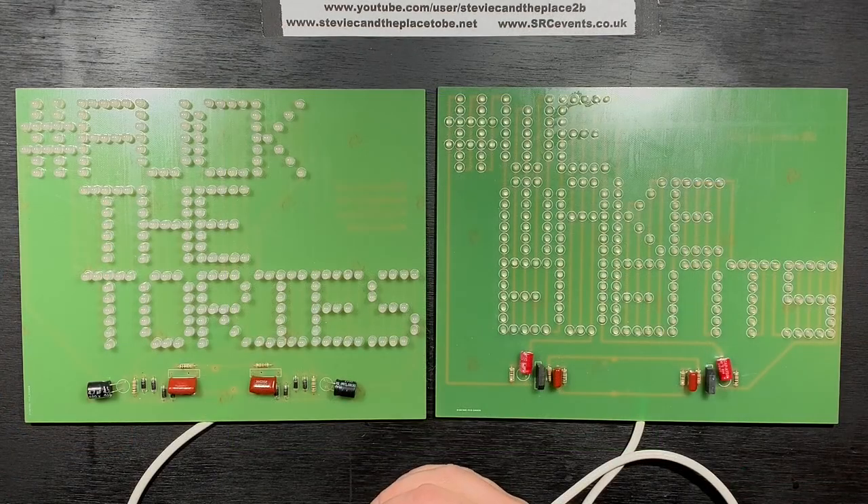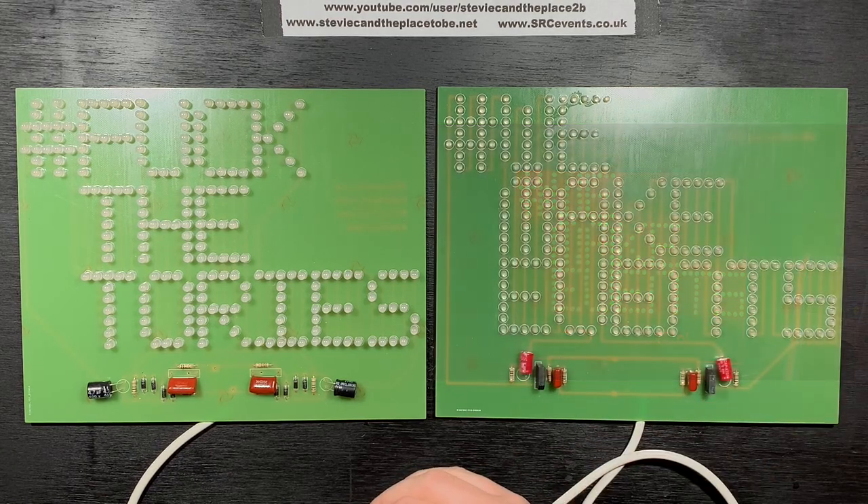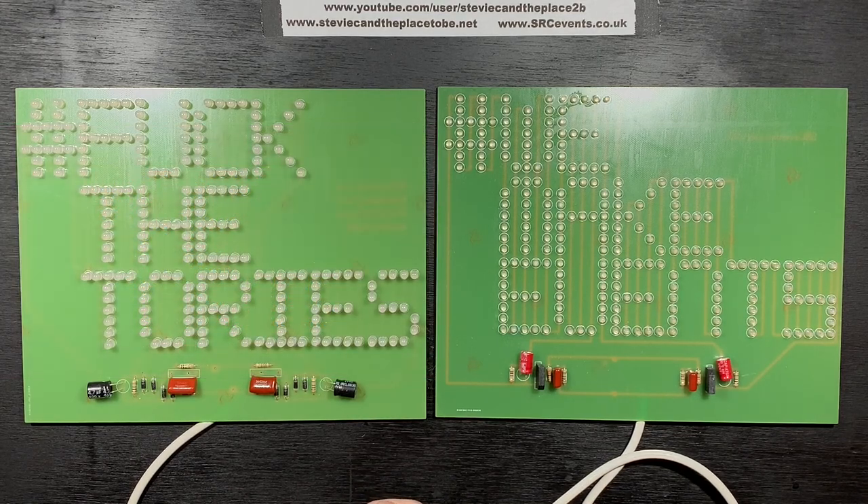During lockdown, I designed a couple of message-specific LED panels to help pass the time. This one was to show support for my industry, and this one was to vent my frustration at our government over their lack of support for my industry. These both have to be kept behind glass or another suitable display case, as they both run from 240 volt mains and store up to 350 volts in their capacitors.